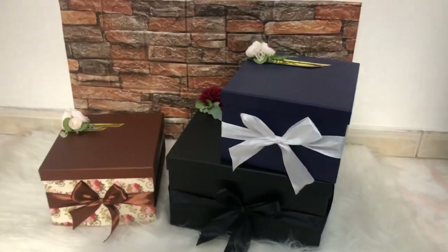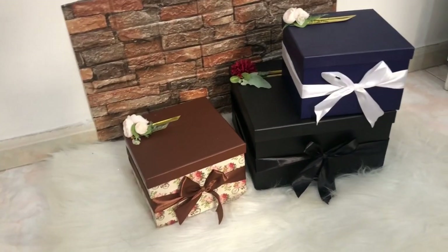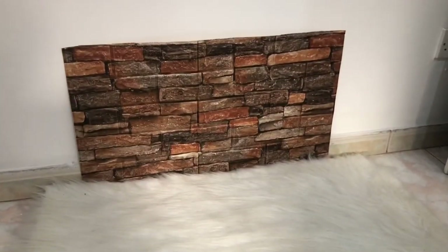Hello guys, Assalamualaikum. Today is the video commentator. Let's talk about it from the video. I will see you in the video. I am in UCR.